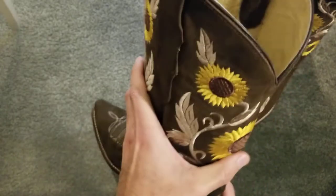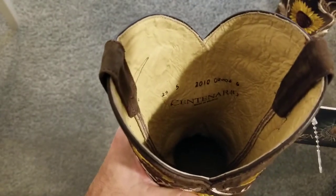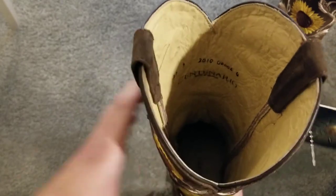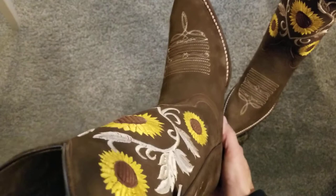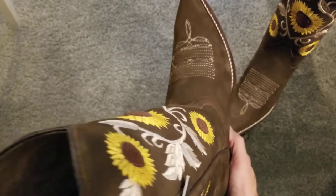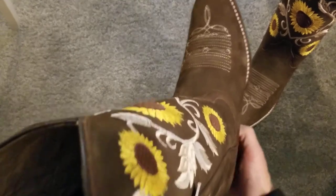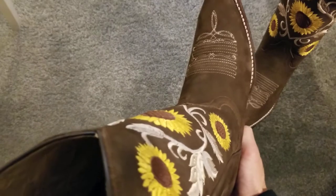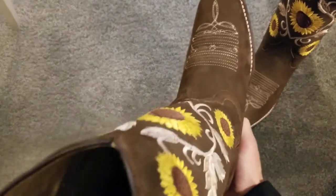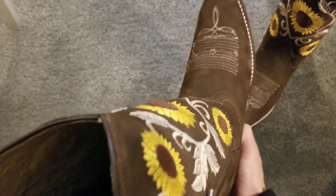Let's take a look at the inside. There's the name Centenario. And down in the insole, there is a cushion, but it's not super soft where your foot's just going to sink down into it. It's a little rigid, which I know some people actually prefer. It's got a nice strong feel to it.